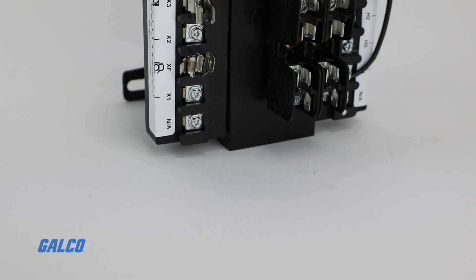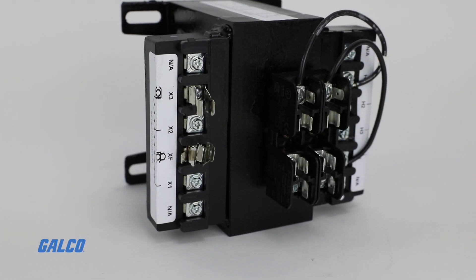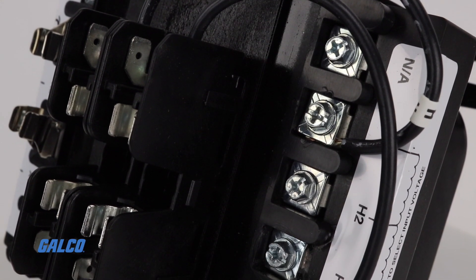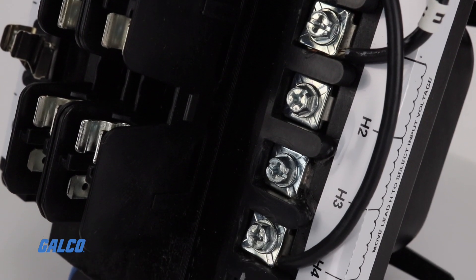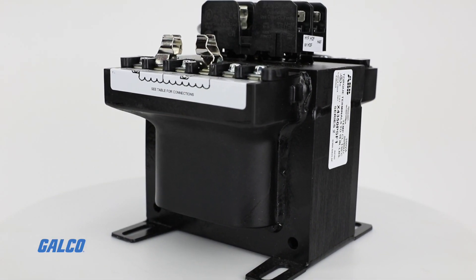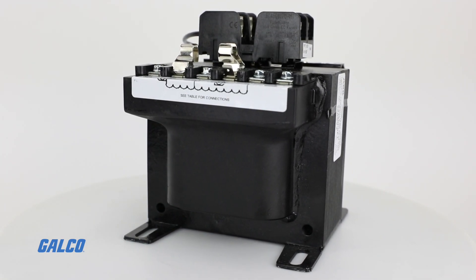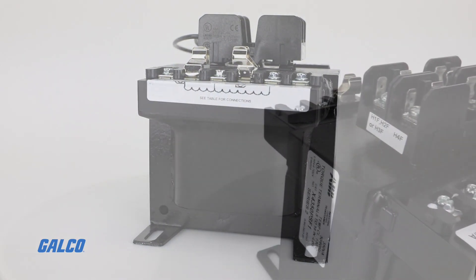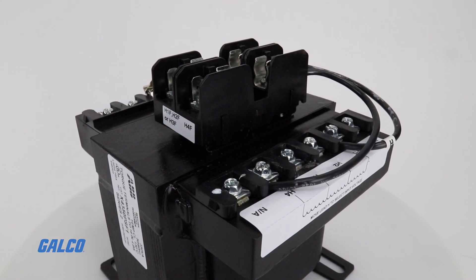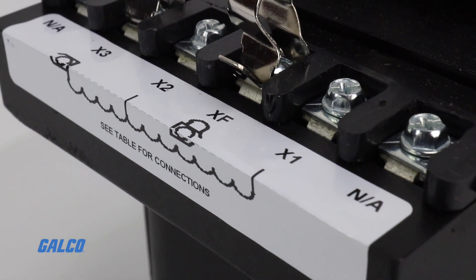ABB's X-Series industrial control transformers provide step-down voltages for machine tool control devices and industrial control panels. The X-Series transformers provide a dual secondary voltage, eliminating the need for separate transformers. They are made with high-quality silicon steel laminations to minimize core loss and optimize performance.